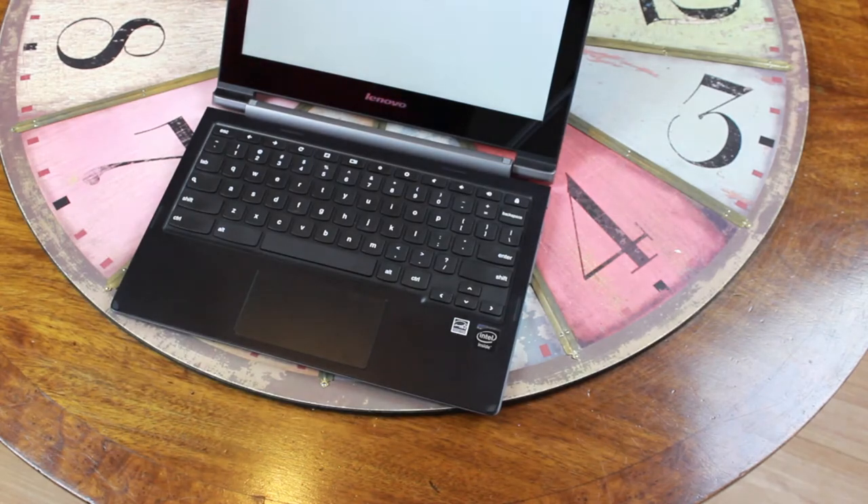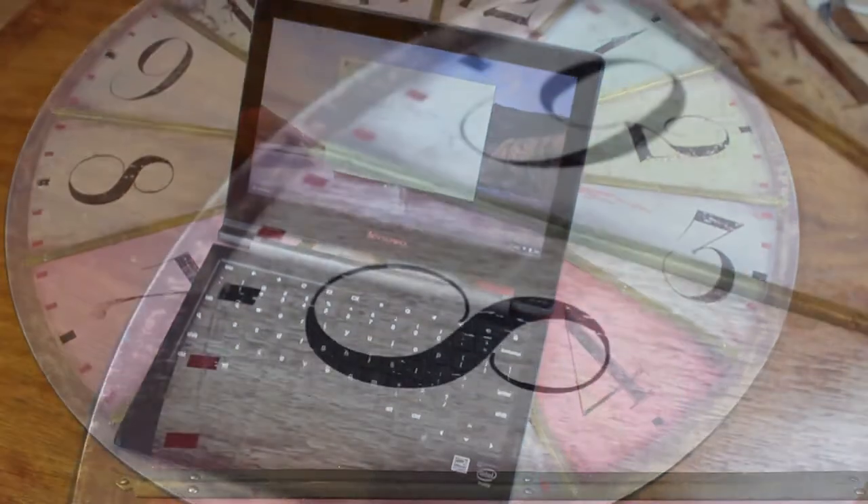We have that really quick boot up time that all Chromebooks are kind of known for. So let's go ahead and take a look at what makes this Chromebook a little different, starting with the hardware on the outside.